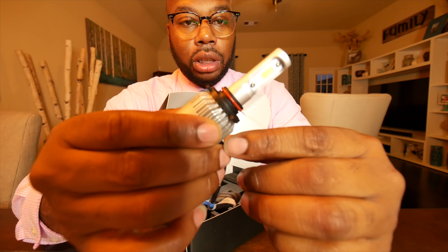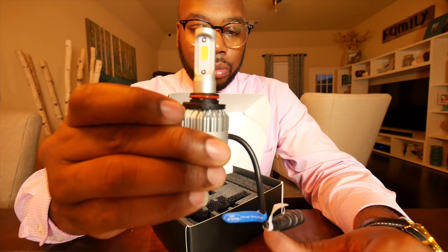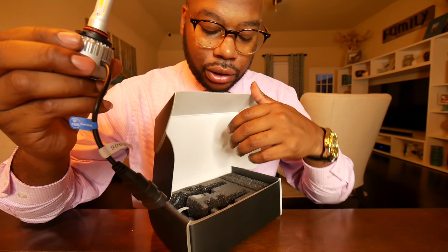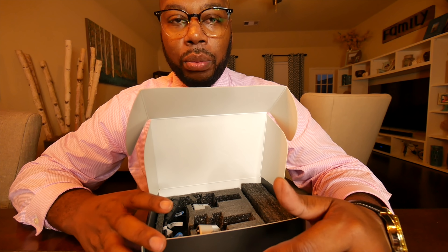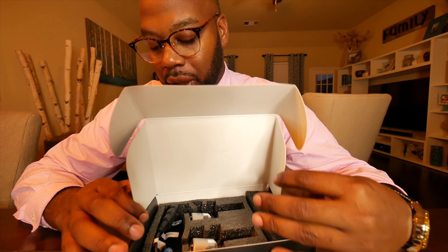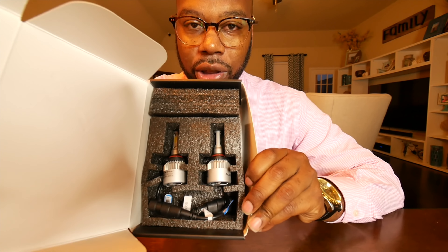That's pretty much it guys. The next video after this one will be the actual installation of these LED bulbs. I'm also going to give you a before and after of the LEDs I bought for around $20 on eBay, and compare them to these. I'm still waiting on the Dual Dynamics ones. I want to appreciate Oxbeam for reaching out to me.